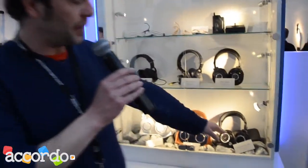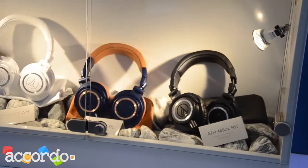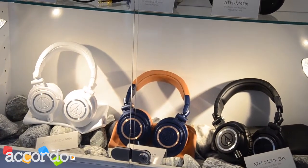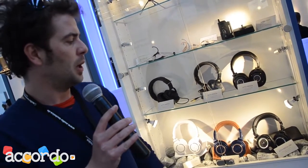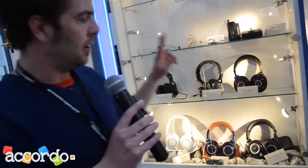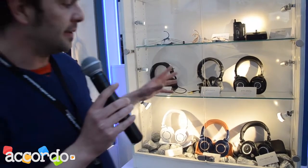The ATH-M50X got new colors — the blue color, besides the white color that already existed. Basically, because the sound of the M50 was already recognized, acclaimed, and respected across the whole globe, we practically kept the signature sound of the M50s and added two corrections.